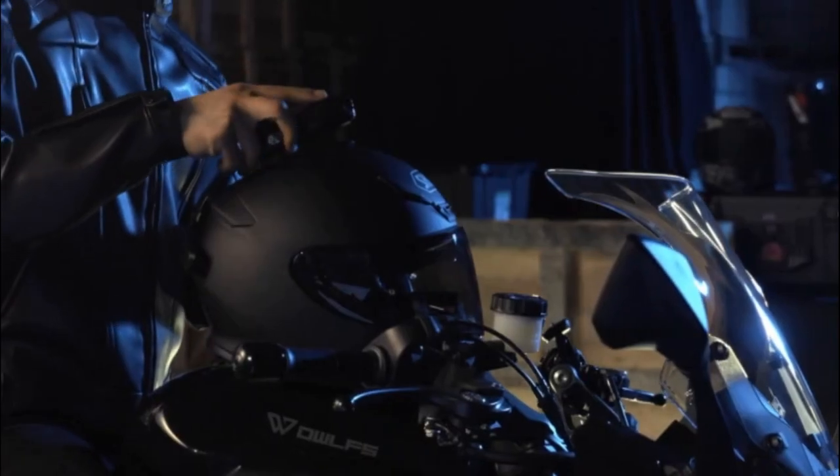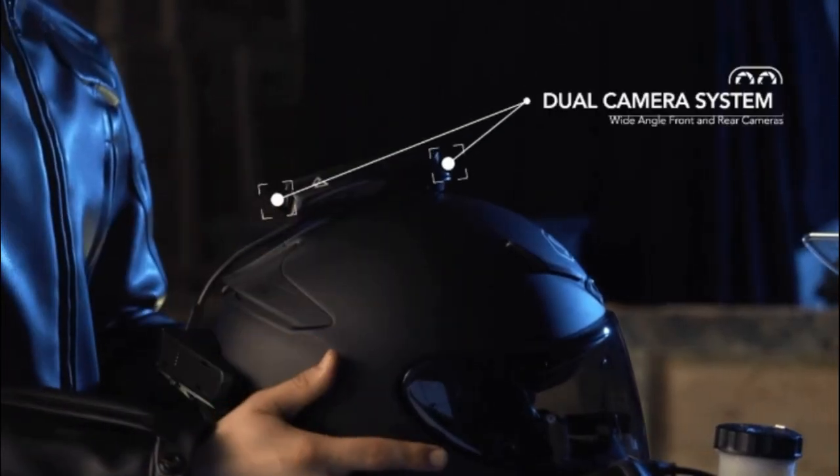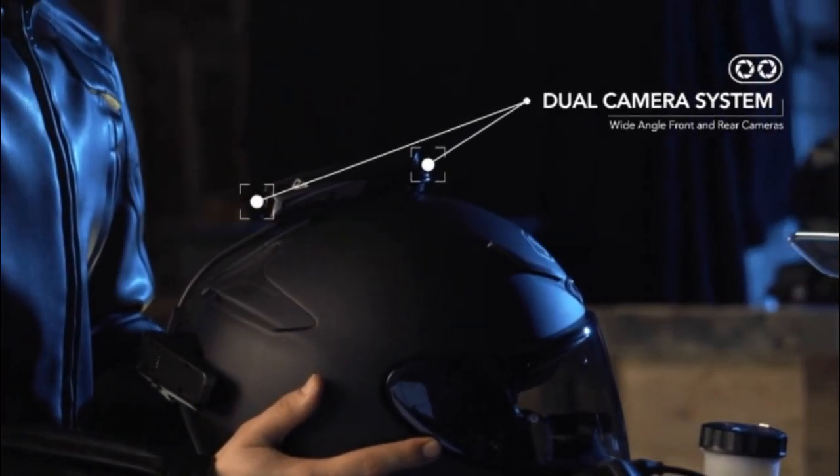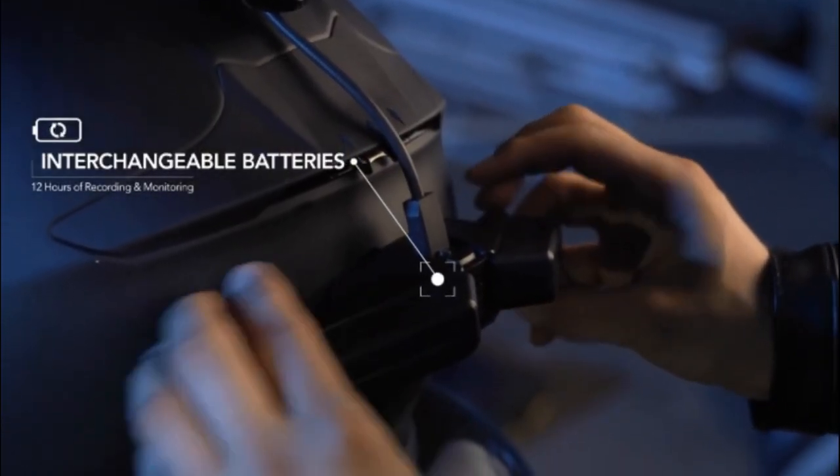Revan, a helmet-mounted black box for motorcycle enthusiasts. The wide-angle front and rear-facing cameras record video simultaneously, and swappable batteries let you record your entire ride.